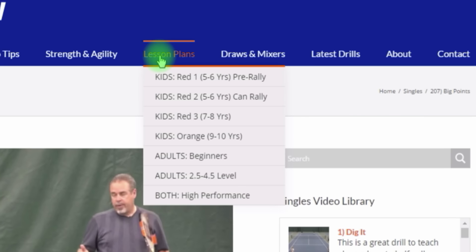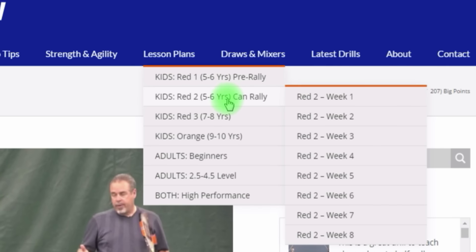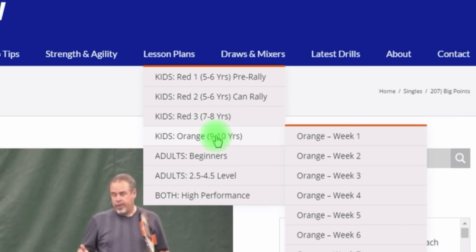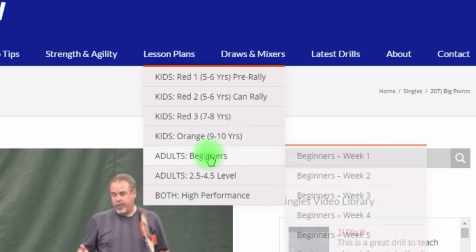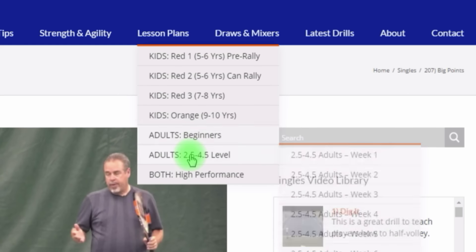The Lesson Plans section has really been a nice pickup. Under Kids, Red 1 — that's five and six-year-olds — you'll notice I have 'pre-rally' here. Pre-rally came about because so many subscribers were saying, 'Coach Jorge, I like your drills, but I have little kids that can't even rally yet.' So we have a whole eight-week lesson plan just for that. We also have Red 2 for five and six-year-olds who can now rally, Red 3 for seven and eight-year-olds still playing on the red court. Then for nine and ten-year-olds we call that the orange, with eight weeks of lesson plans. Moving into adult lesson plans, the adult beginner is a six-week program — if you're going to run a beginner group, really look at this. The drills for each week are an excellent way to progress people quickly.